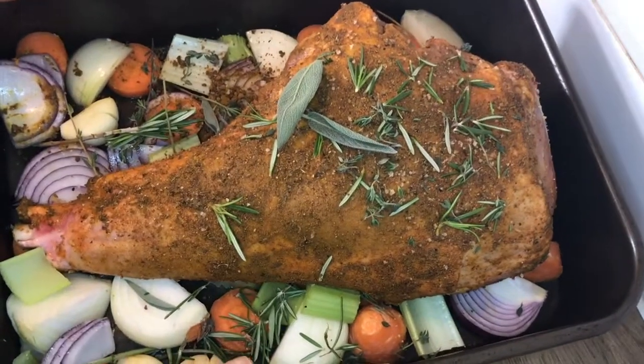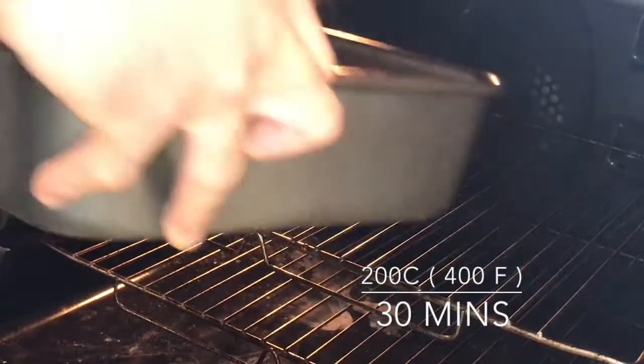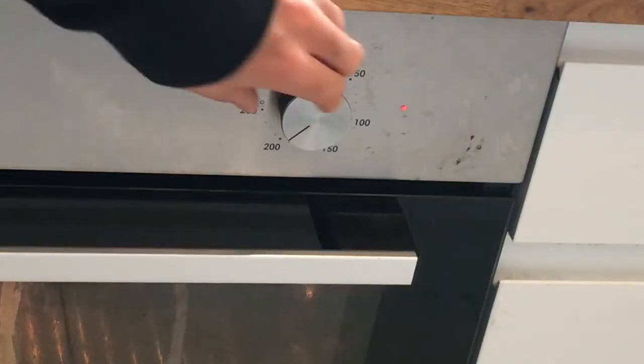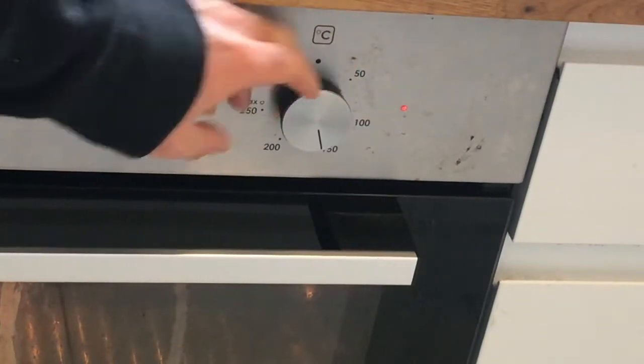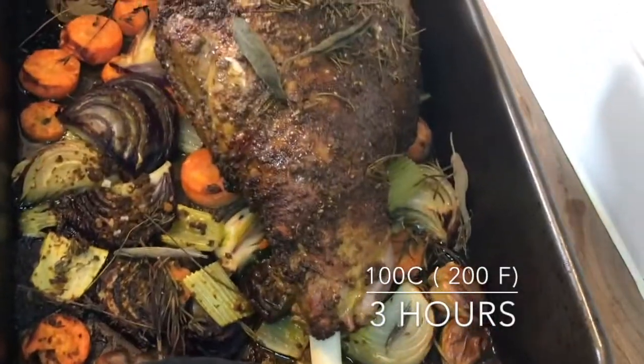Now put this lamb in a 200 degree oven for 30 minutes just to get a little bit of color on the meat. Then take it back out of the oven and lower the temperature to 100 degrees Celsius, then put the lamb back in to roast for three hours.